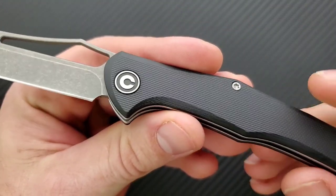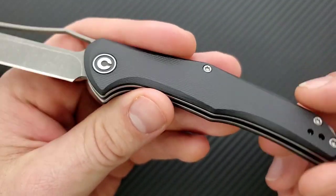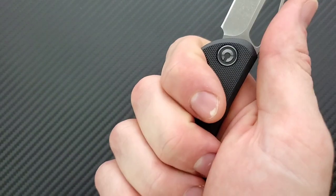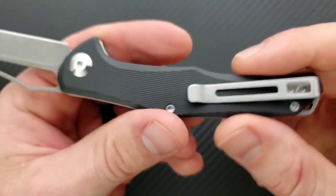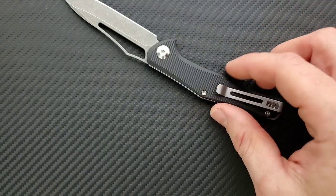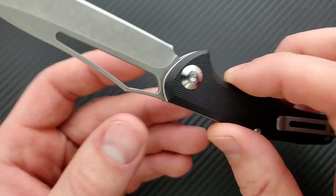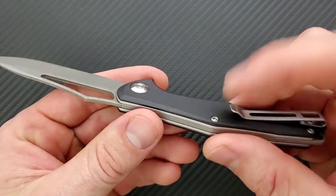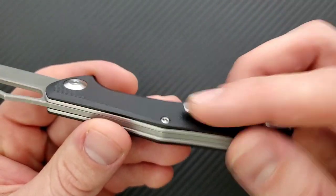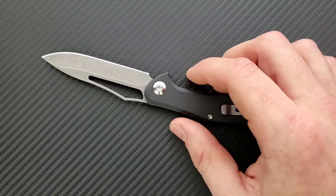Let's talk about the anatomy. We have the typical Civivi peel-ply textured G10 scales that have been nicely rounded all the way around. Everything's comfortable — the ergonomics are great, actually. I can get a full four-finger grip on this guy. I can feel the pocket clip a little bit. I prefer pocket clips that come down and swoop up, more low profile and less cornery. The pocket clip is not the biggest deal in the entire world — it's a solid B of a clip, somewhere around a B to B minus.